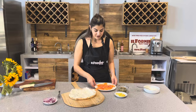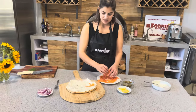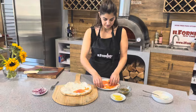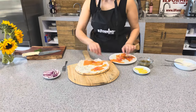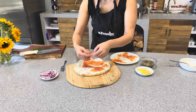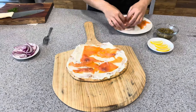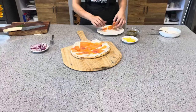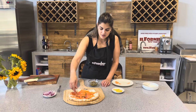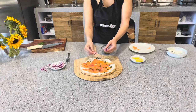Now I have my smoked salmon and I'm going to lay that evenly on top of the pizza pie and whipped cream cheese. Look at this beautiful color. I'm going to add some capers and slices of red onions.